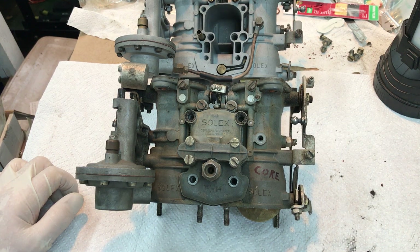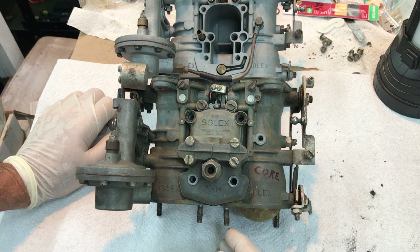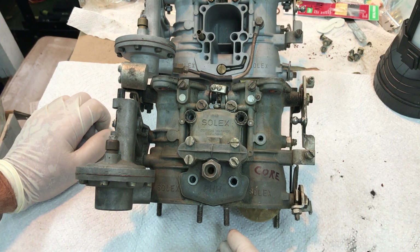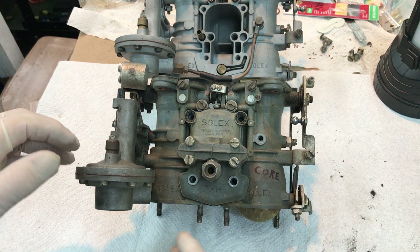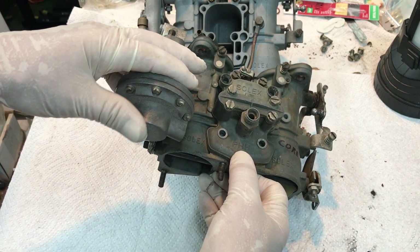Hey Pete! Rather than try to send you links to all the other videos I've made concerning carb evaluation on the bench, I thought I'd just make one specifically for you to address your issues. Let's start with the last thing we talked about, which is your blackened 2-inch diameter gizmo right here.